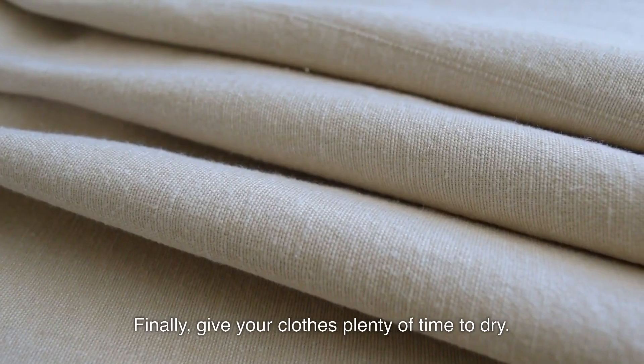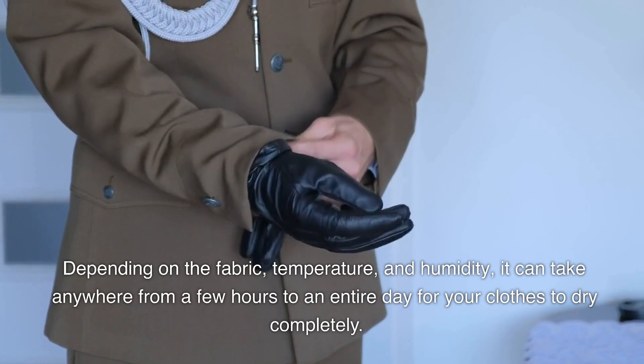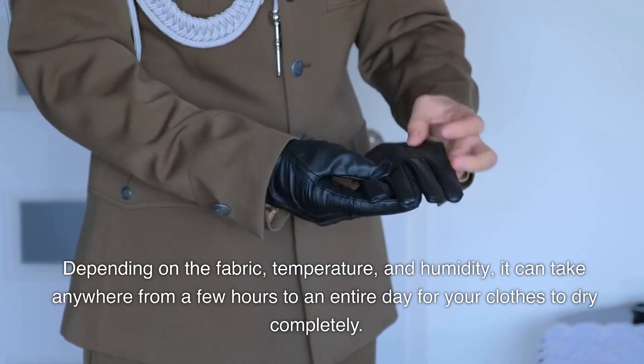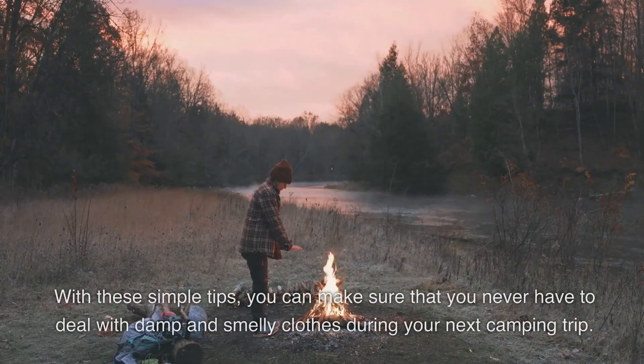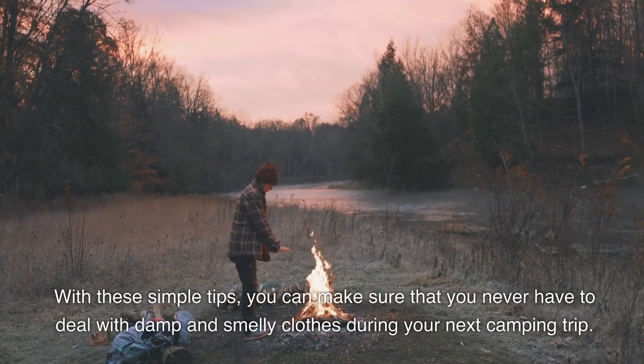Finally, give your clothes plenty of time to dry. Depending on the fabric, temperature, and humidity, it can take anywhere from a few hours to an entire day for your clothes to dry completely. These are just a few tips for drying clothes while camping. With these simple tips, you can make sure that you never have to deal with damp and smelly clothes during your next camping trip.